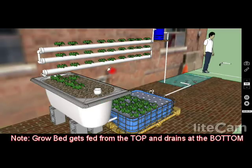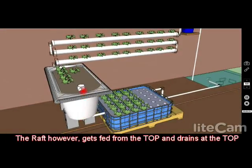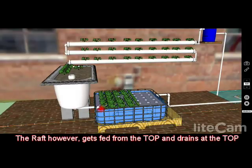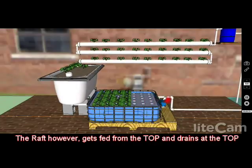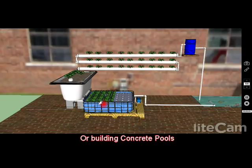One thing to take into account when designing your system is that the grow bed gets fed with nutrient-rich water from the top and drains from the bottom by way of a bell siphon. The raft system gets fed from the top and drains from the top at basically the same level. So if you build these out of concrete like a mini pool, you need to have the inlets and drains incorporated beforehand. Make sure you pay attention to that.